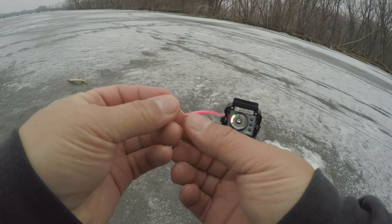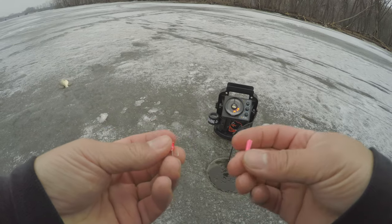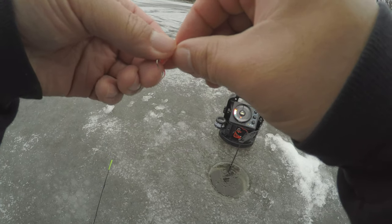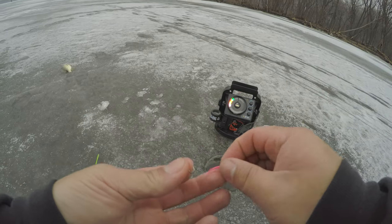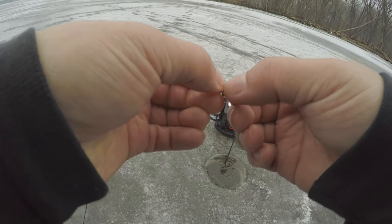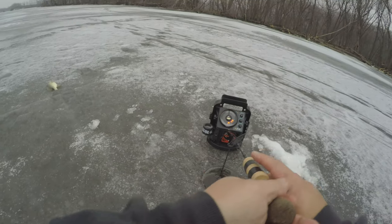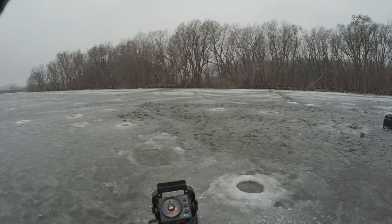That's what I'm using — tungsten, 5M, the pink wedge. All you need. This one's a little ripped — rip it off. Kill a crappie combo, boy. Pow! Oh, there he is.